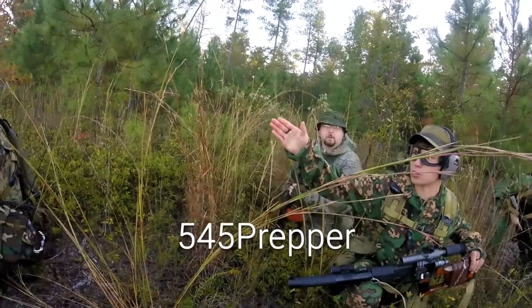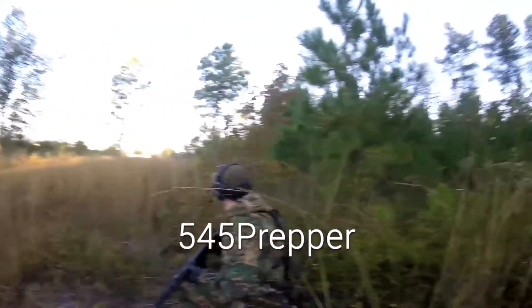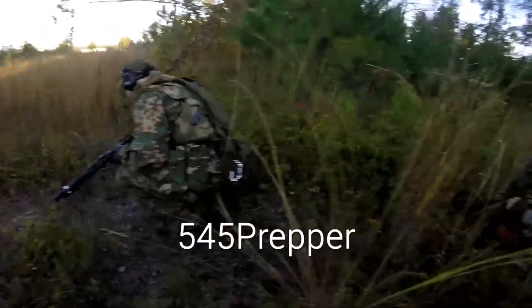Hey, if we're going to keep moving, where are those connexes? Hug the tree line, stay low. Oh, you still got point.